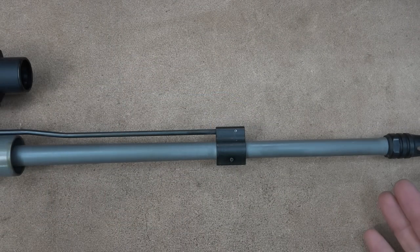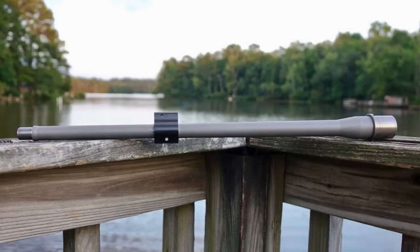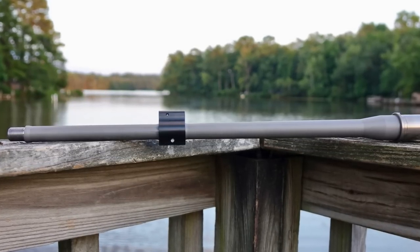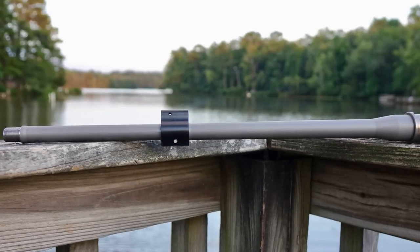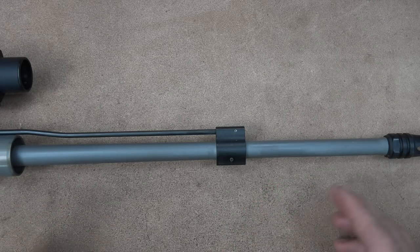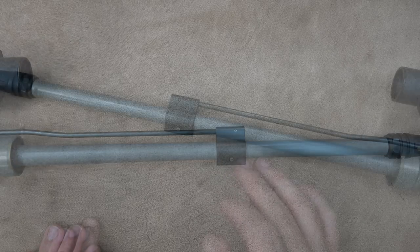The finish on this barrel is a bead blasted finish, which comes with all of the premium series stainless steel barrels. This one is made out of 416R stainless steel and it is MP and HP tested — they fire a proof load through it, then use the magnetic particle inspection process to make sure there are no micro cracks or micro fractures in the actual steel material.